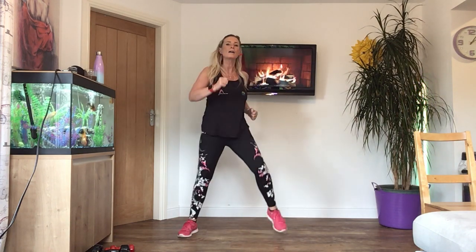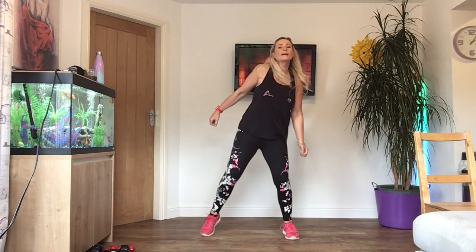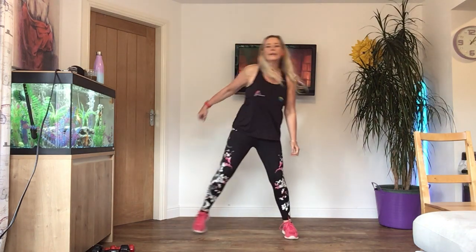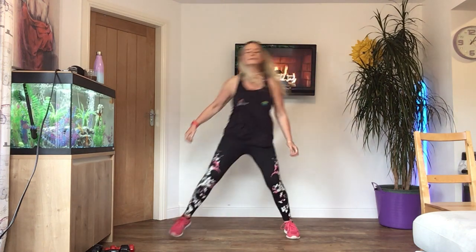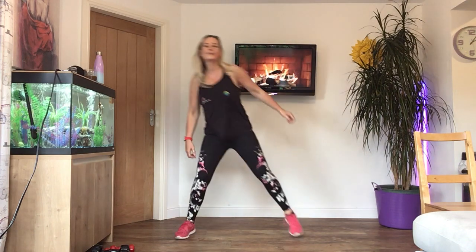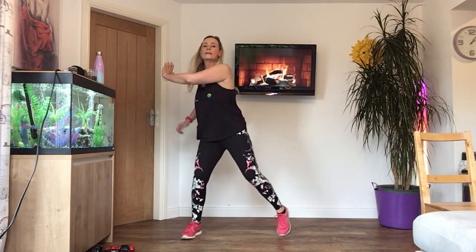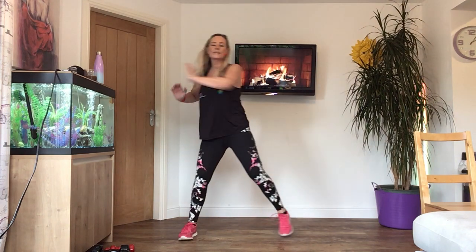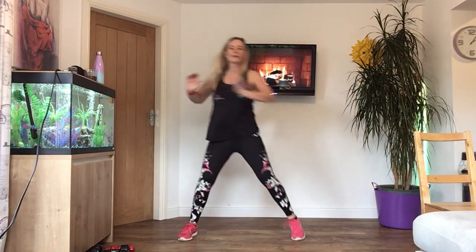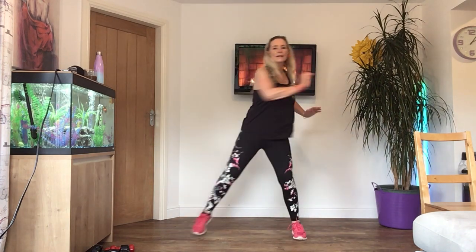Hopefully you're getting a bit warmer now. Take your feet apart, transfer the weight and sway. Lift your shoulders to your ears, side to side. Perfect. Four more. Now take the arm across and twist, so you're twisting your upper body, keeping the hips forward. Last four.